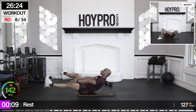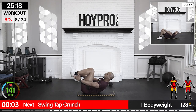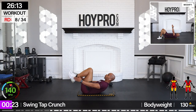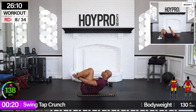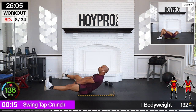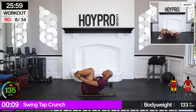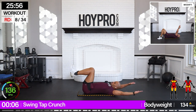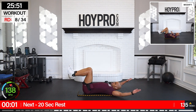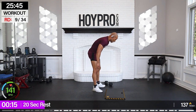From here, we're going for a swing heel tap crunch. So we come up, tap the side, swing our hands in between, legs open. Bring it up and through. 90 degrees on those heels. All right, from here, leave that mat. We're going for kneeling row hops. Going to bring that weight up to a 30, just to add some more resistance. Throw that back some love.